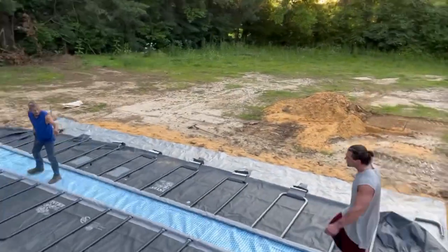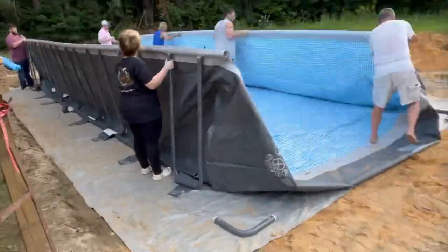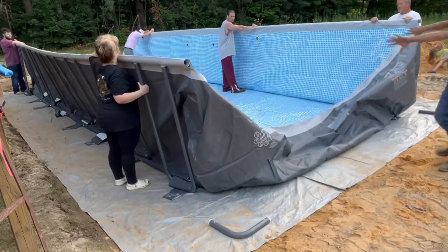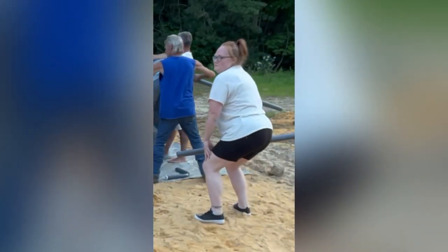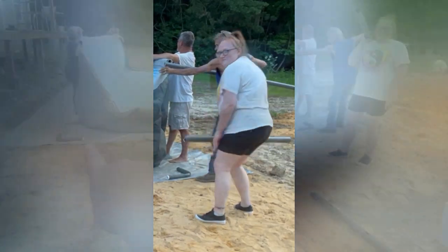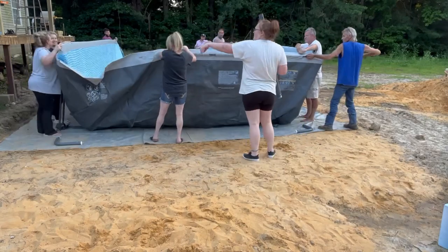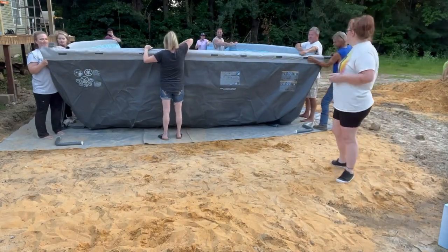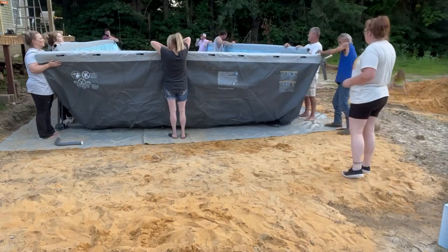The reason it took us so long to upload this video is because of this right here — we were working on our pool, getting it set up, building the deck, and we're also building our own gazebo. That massive video is coming very very soon. Until then, here are some of our other mobile home makeover videos for you to watch. Thank you for watching, and have a wonderful blessed day!